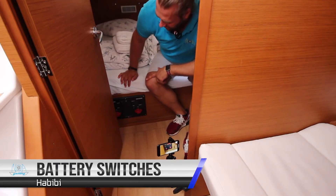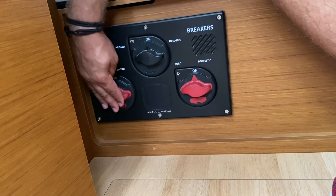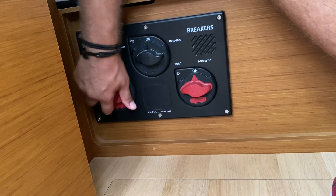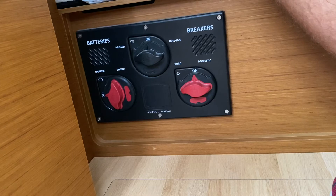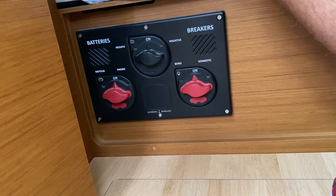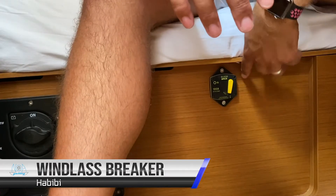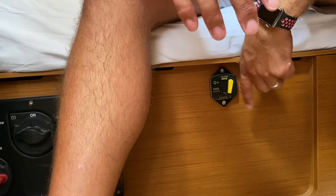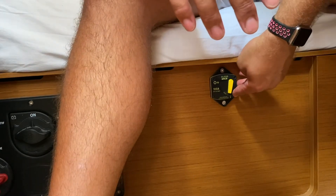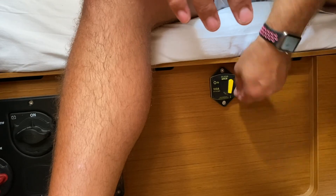The main battery switches are located here also in the aft port cabin. Here is the main switch for the motor battery — in this position it is on, and in this position it is off. This is the main negative for the whole system and the power switch for the domestic on board power. Also on board here you have your thermal fuse for your anchor windlass. If the anchor windlass is not working, check this — it may have flicked into the off position. Reset it to here.